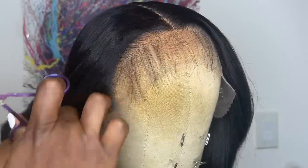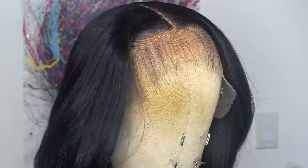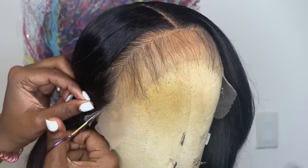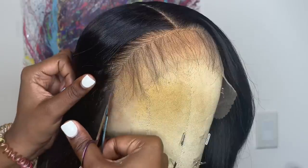Now that I'm all done, I'm going to go in with my eyebrow scissors and cut off the extra lace. First I cut off the lace behind the ear tab, then I pull back the baby hairs and take the scissors and cut right along the hairline — not cutting perfectly straight, but cutting in little zigzag motions.